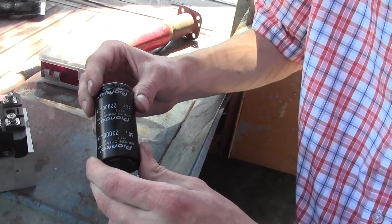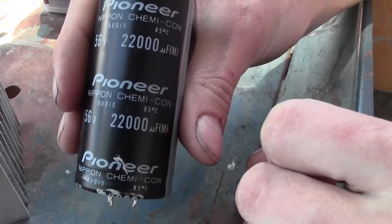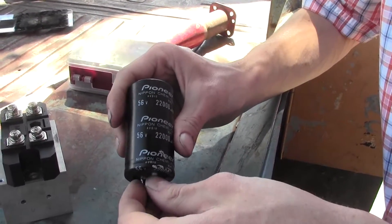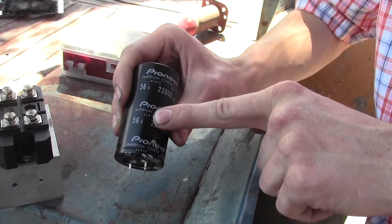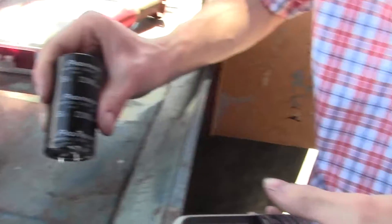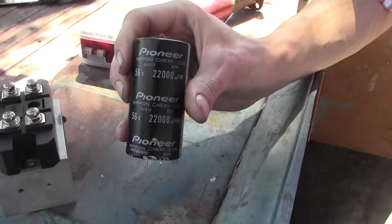Then you'll need a smoothing capacitor. You get pulsed DC from the rectifier, and this capacitor will smooth that DC out and give you a nice constant DC. This is actually an audio capacitor — I pulled this out of an amplifier. It's rated for 56 volts. I measured the welder open circuit at about 21 volts AC. After rectification, the voltage increases because 21 volts is the average of that AC. To find the post-rectification voltage, take 21 volts divided by 0.707, which gives 29.7 — basically 30 volts DC. So even though it's 21 volts AC, I'm actually going to get 30 volts DC.